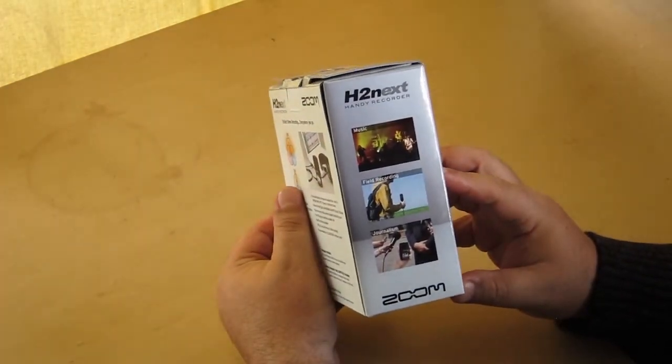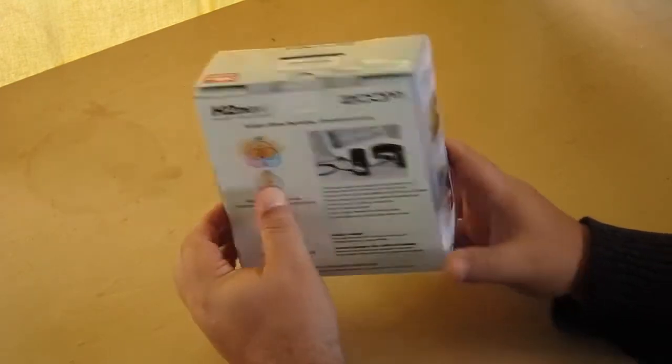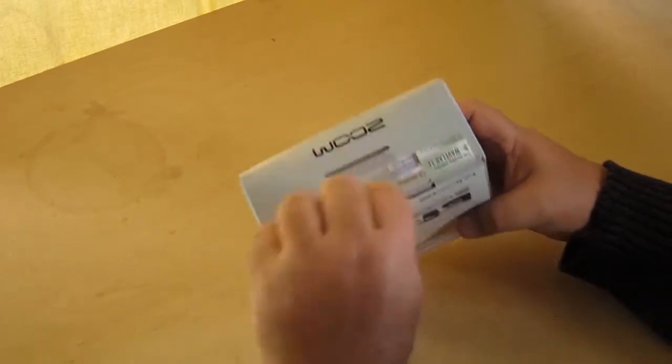And there's all the sorts of things you can supposedly do with it. Journalism, yes. Okay, let's open this thing up.